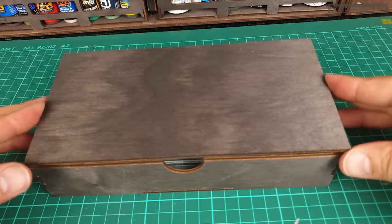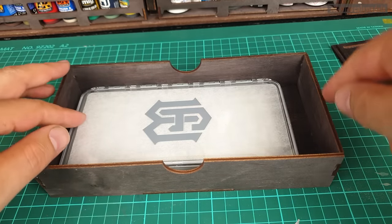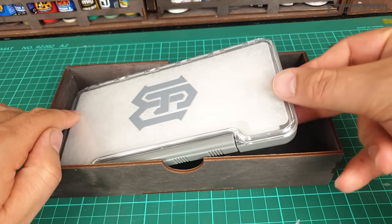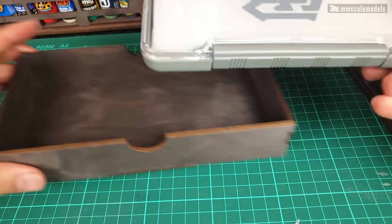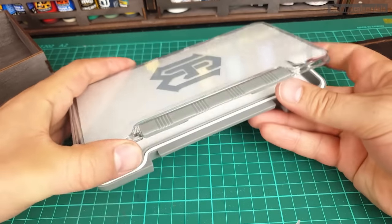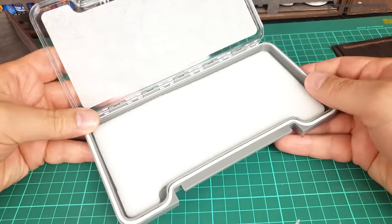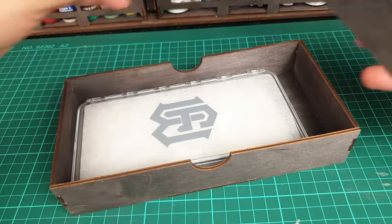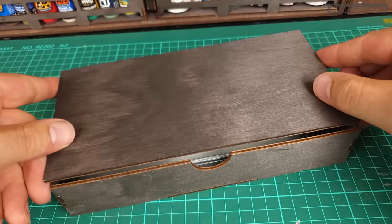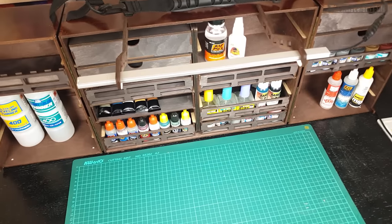As an option you can purchase a wet palette, which fits nicely in the toolbox. I'm not much of a wet palette user — this is actually my first wet palette — but here is how it looks, and it's nice to have a dedicated space for it.